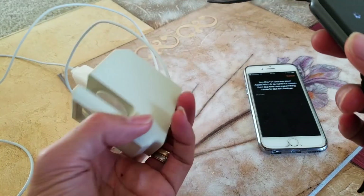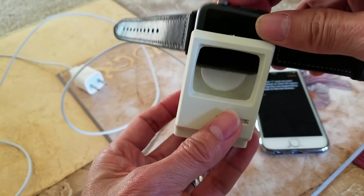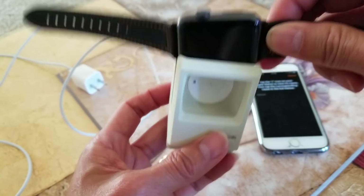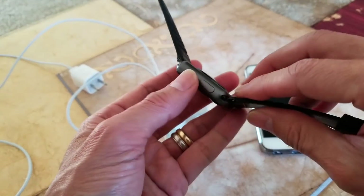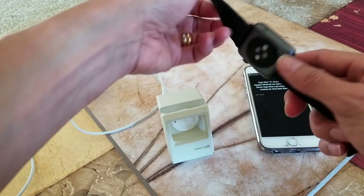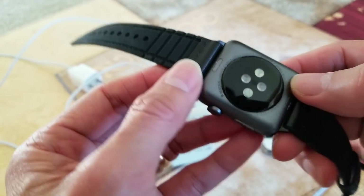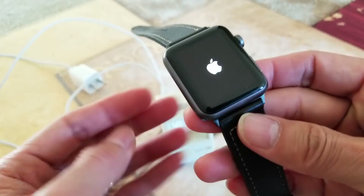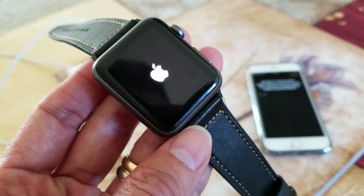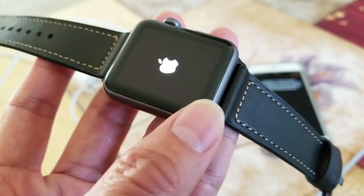I have this old Macintosh computer and it works as a cradle, which is good because you don't want to lay it down on a table or anywhere — it's going to scratch all those sensors, which is bad. There you go, it's booting up the Apple logo now. This is a 42mm one.